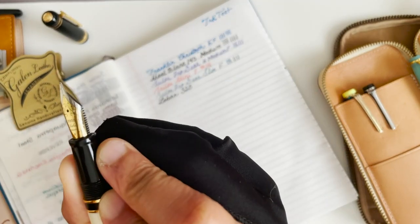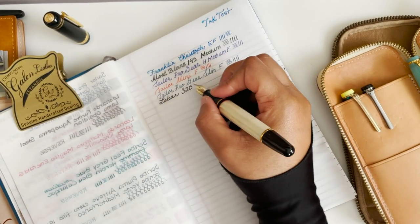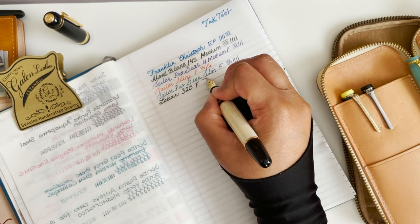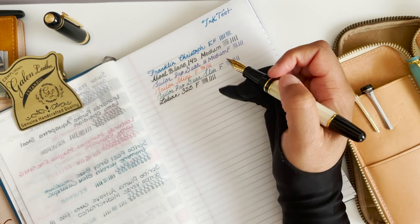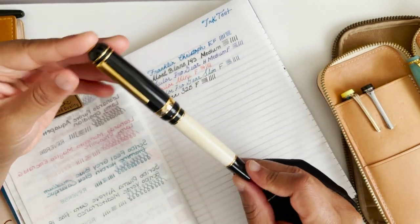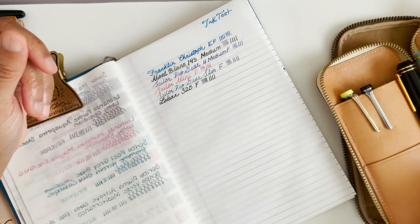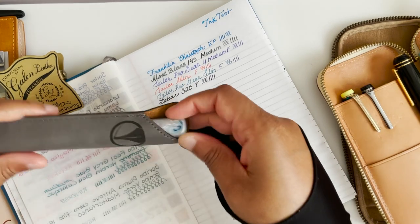This is a fine and it's a really good writer. But I have found that I may have gotten lucky with this one — this was my first Laban, and since then I've had two other Labans and they wrote poorly. So I think it's not as consistent as I imagined.